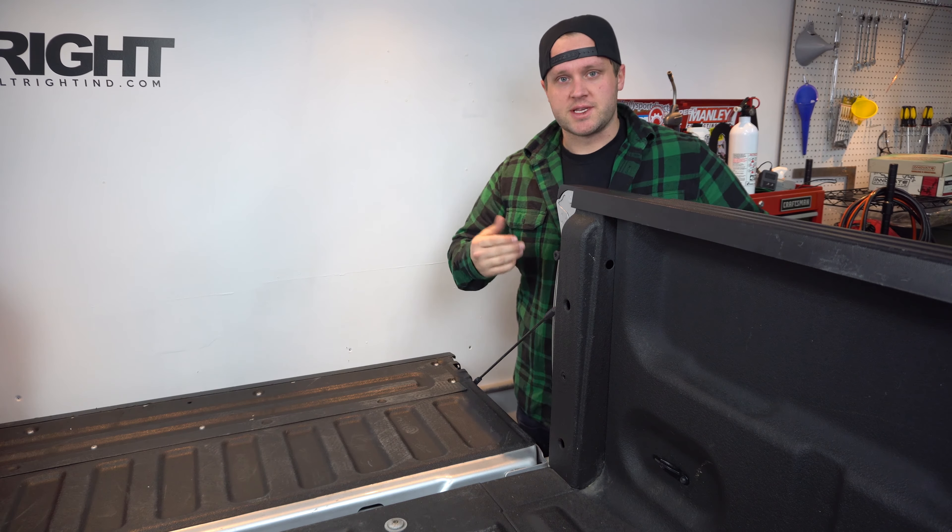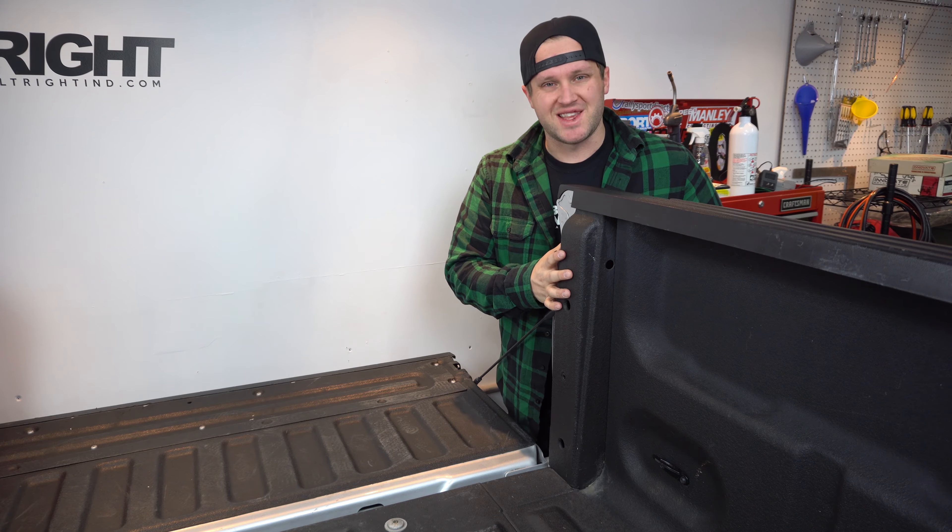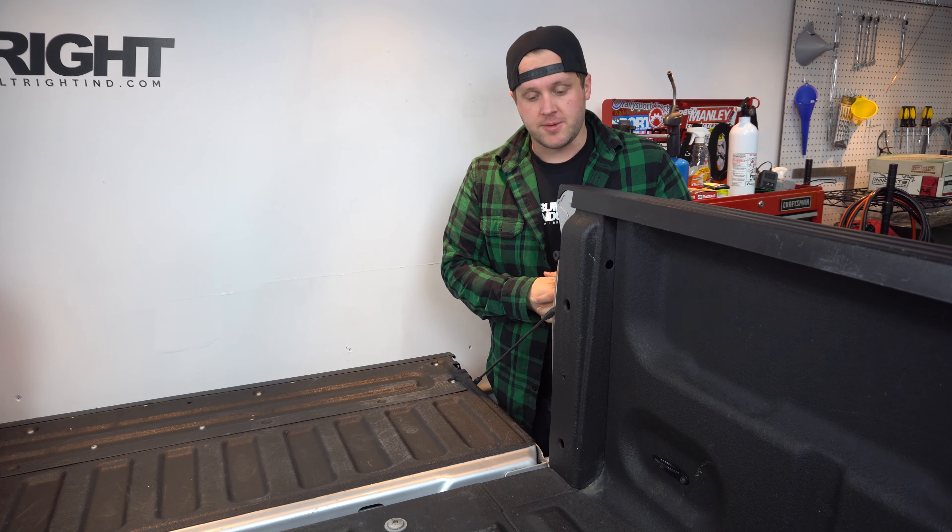Hey guys, Matt Biene here with Built Right Industries. Today we're going to install the 09-14 Built Right Industries Bedside Racks, and that's for an F-150 or a Raptor.